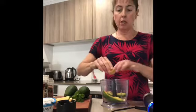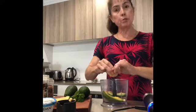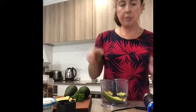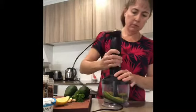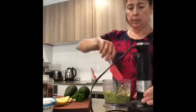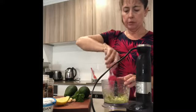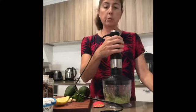Add some lemon juice — you can choose whether you want to use apple cider vinegar, lemon juice, lime, whatever you've got handy or your taste preference. You want about a tablespoon or two depending on what you like. I'm going to blend that up first and spoon it around until it's smooth. It's already starting to come together. If you don't have cashews, almonds are a good one, or whatever nuts you've got.